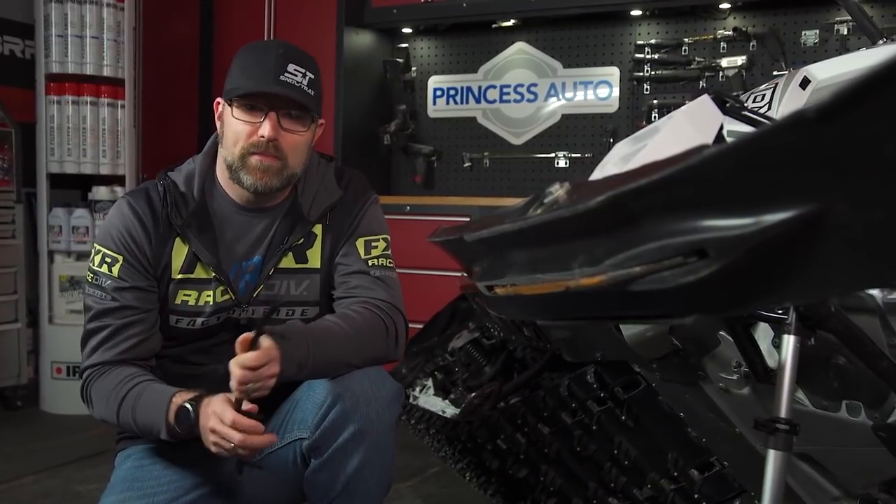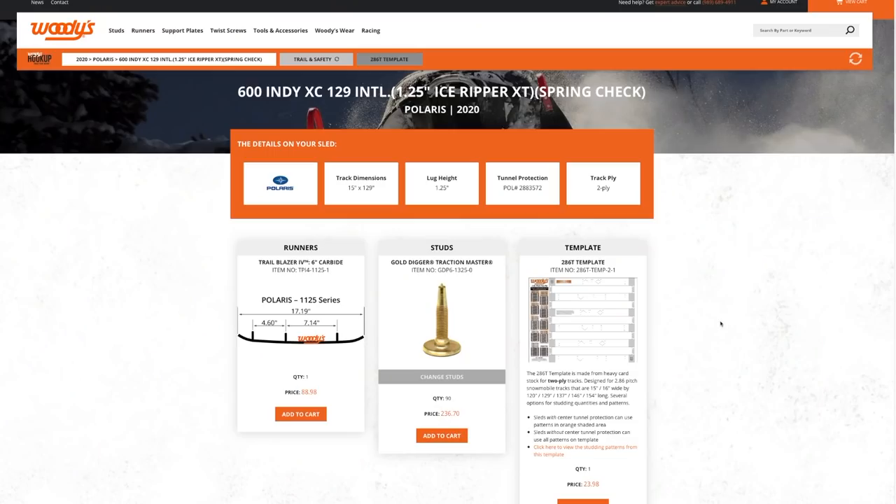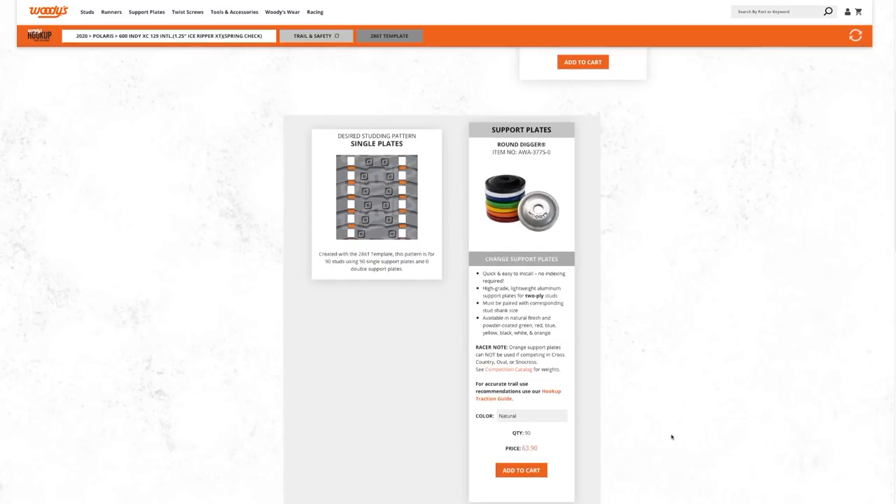Woody's offers a long lineup of carbide runners for pretty much every original equipment ski in the industry, as well as many aftermarket skis. Their hookup traction guide found on the Woody's website is an excellent resource to help you get exactly what you need.